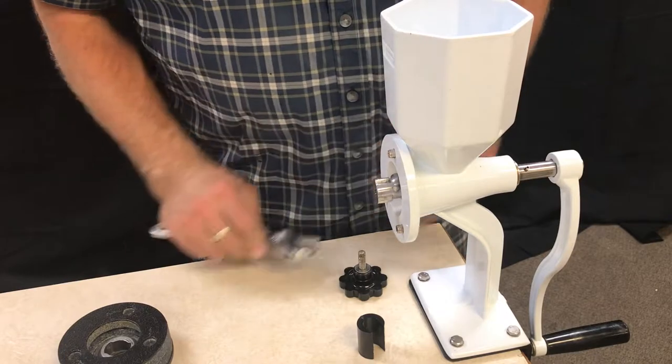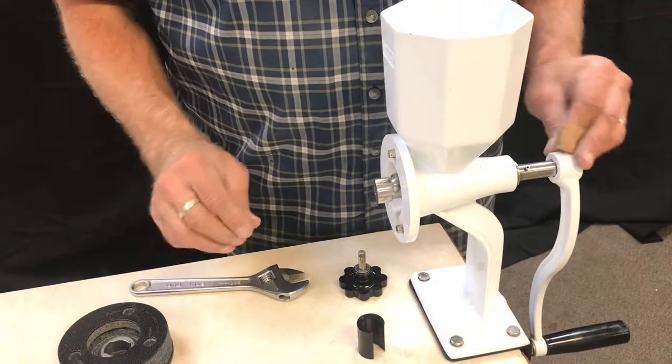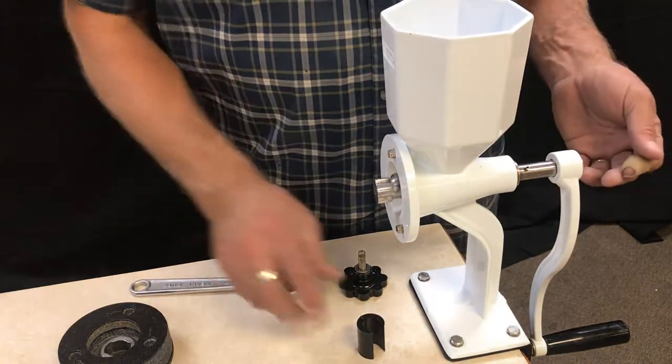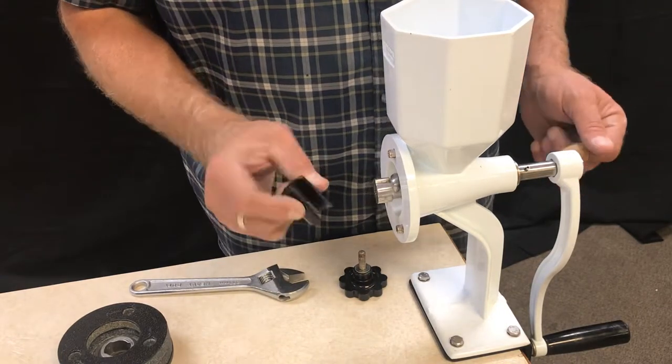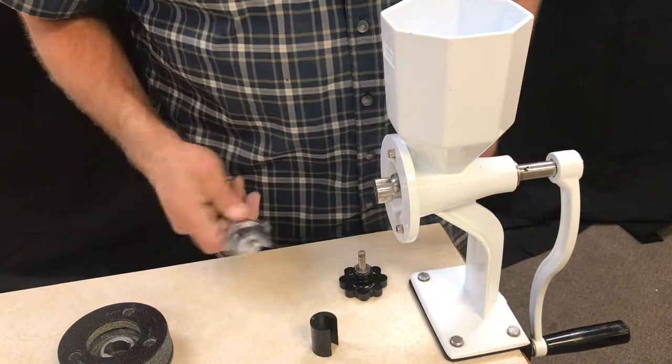Hi! Today I want to show you how to remove the handle from your Wonder Junior Deluxe with the Wonder Junior Handle Remover Tool. It's really simple, so I'll give you a quick demonstration.